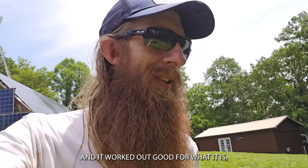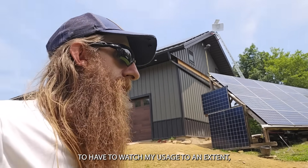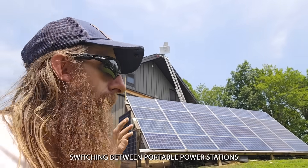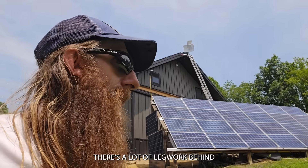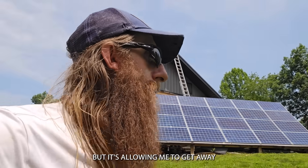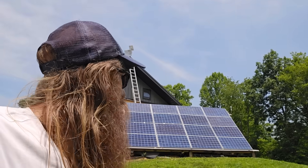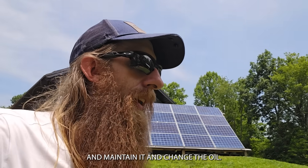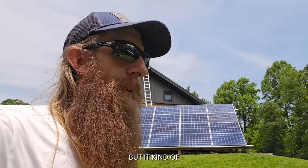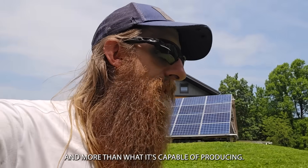The reason I put all these extra panels on was to try to get away from having a bigger battery bank and bring in more power through the clouds throughout the day, just because I have double the panels that the charge controller is rated for. It worked out good for what it is, but I've just been adding stuff. Right now I'm switching between portable power stations all the time — there's a lot of legwork making sure everything has power and charging the stations individually. I also run the generator somewhat, which is a pain because you have to have fuel, maintain it, change the oil, and I'm just trying to save myself time.